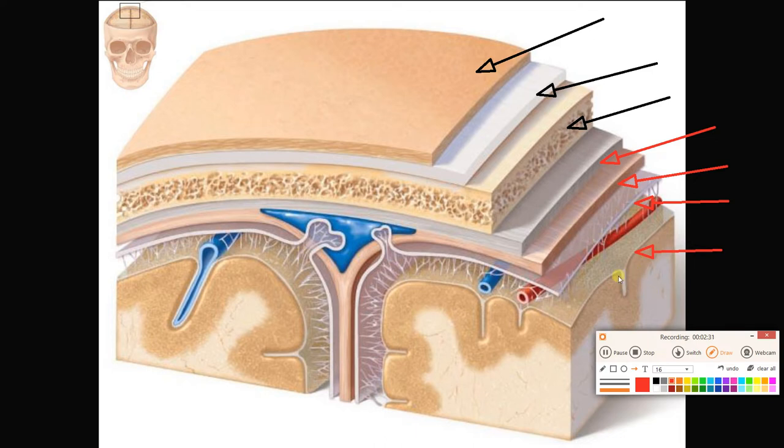The pia mater follows every surface of the brain, going into each groove and up each ridge. Check out the gray matter and white matter here. Above the pia mater, we reach the arachnoid mater, and there is a space between them called the subarachnoid space — obviously because it is underneath the arachnoid mater. In that subarachnoid space we're going to find cerebrospinal fluid.